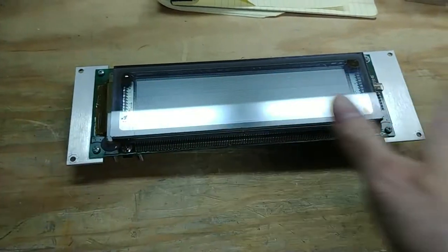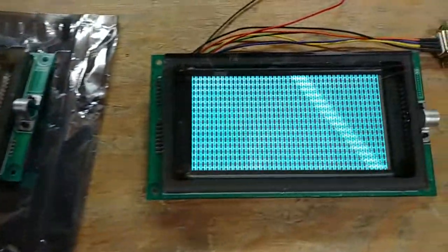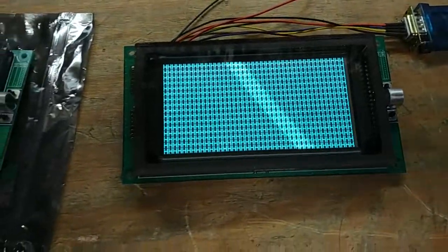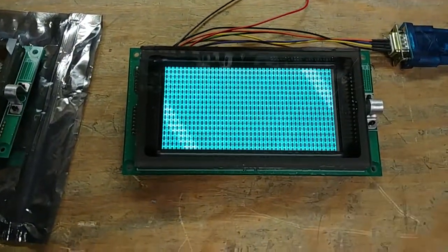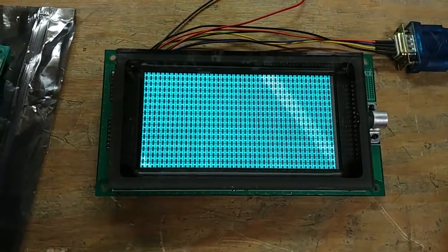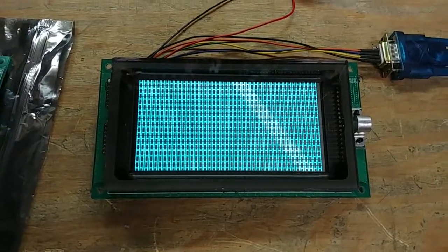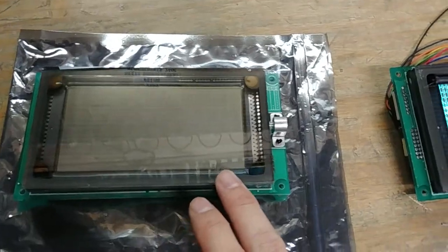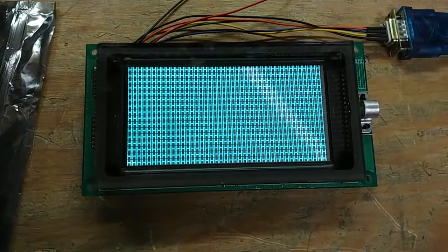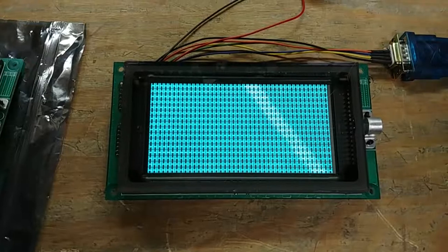It alternates back and forth — 128 columns on one side and 128 on the other for the full 256 — with the 64 rows going that way. But since it's all chip on glass and internal to it, we can't go and fix anything. I'm going to contact the eBay seller and see if they're willing to let me exchange this one. I don't expect much — they'll probably say you bought it as-is. But I've got one that works perfectly fine, and this one doesn't. Thanks for watching.